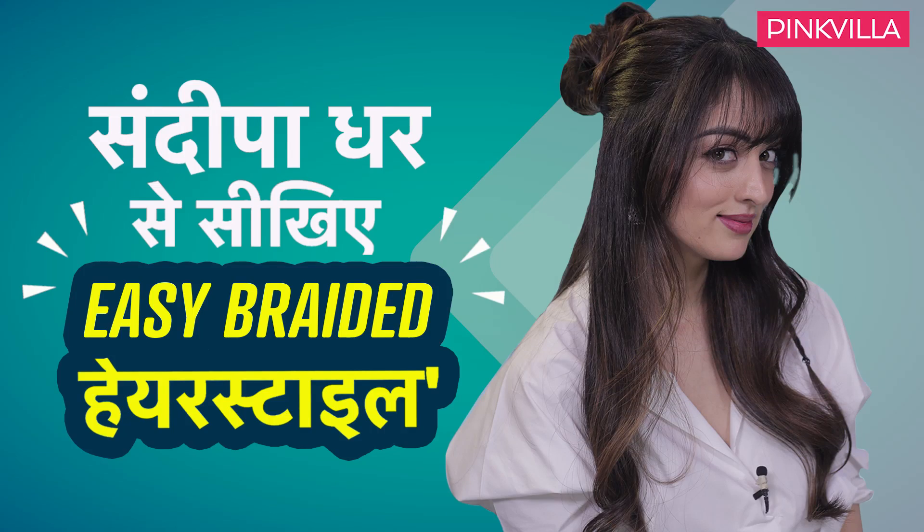Hi guys! Everyone is very frustrated about their hair, but I am going to help you today. Everyone thinks what can we do — hair is going out early. We will open up and do braids. Everybody loves braids, but everyone thinks it is very difficult. Today I will solve this problem. With me today, we will do two types of hairstyles which are very unique, very different. Braids are very chic, and I am sure whenever you try them, your friends will want to know how to do it.